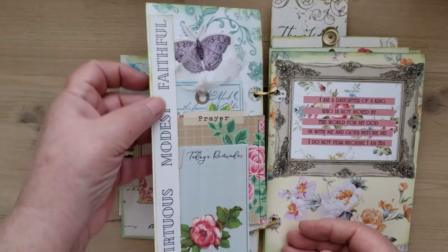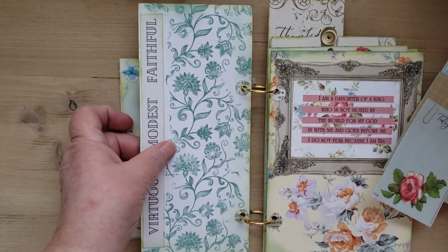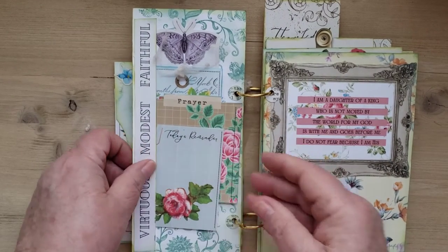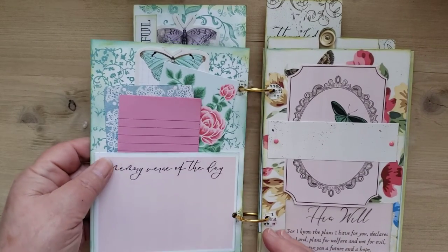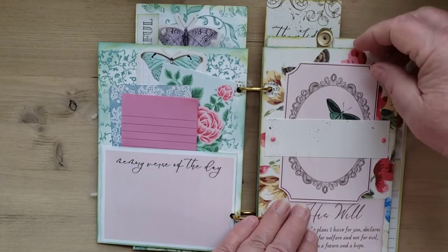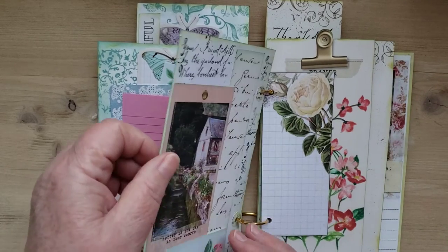I used this thin piece as a pocket and put those in there like that. The backs — I used my stamps, a variety of different stamps. I tried to make it as functional as possible, so again all kinds of writing space and journaling cards. I wanted the pages to be all different sizes.